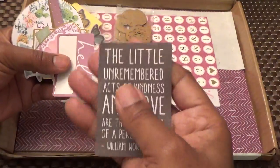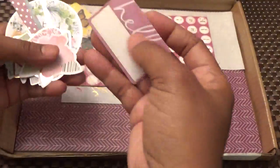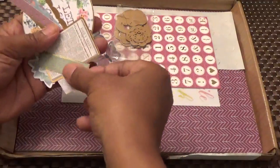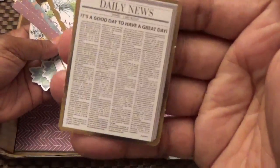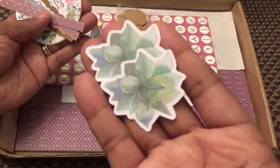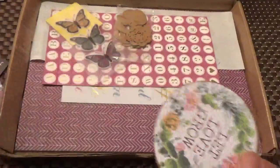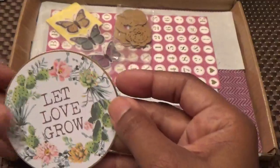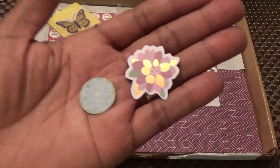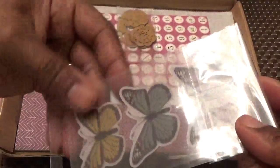A yellow butterfly ephemera piece. 'The little unremembered acts of kindness and love are the best parts of a person's life' — William Wordsworth. A flower, a heart with gold foil, 'Be Happy,' a daily news piece. Two that say 'with love,' two watercolor flowers, and some scallop borders and polka dot borders. 'Let love grow' — how beautiful! And these butterflies look like they're vellum and already have adhesive on the back.